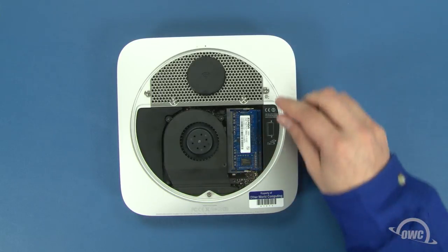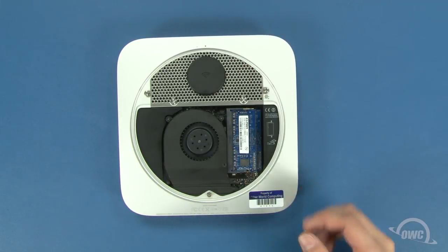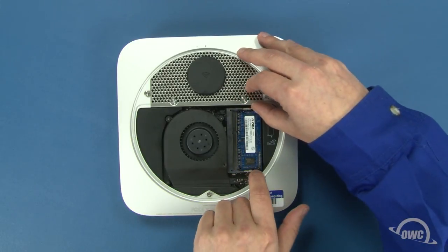First, we need to remove the memory modules. To do this, gently pull outward on the retaining clips until the top module pops up, then gently pull it straight out. Repeat the process for the lower module.